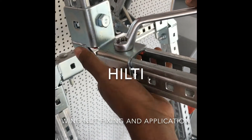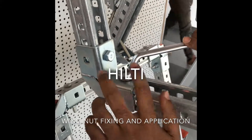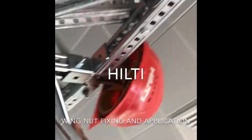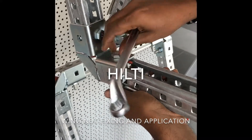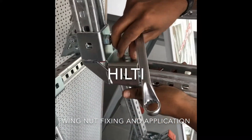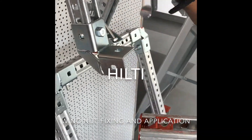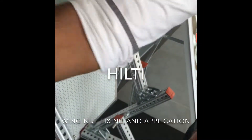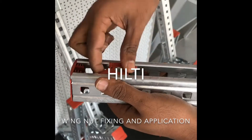This is the wing nut which we have already fixed. If you come to this side you can see the wing nut from the bottom. We'll be loosening it up — this is the bolt and this is the wing nut. It's very easy. This is how you can slide it, and if you want to take it out, this is how it is done.